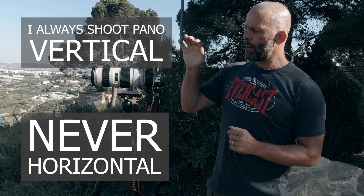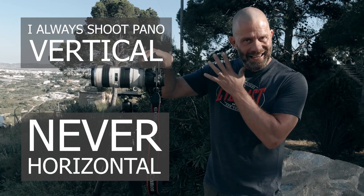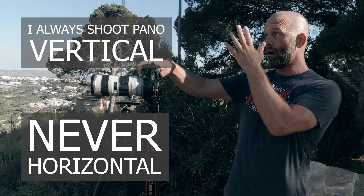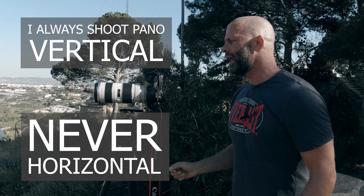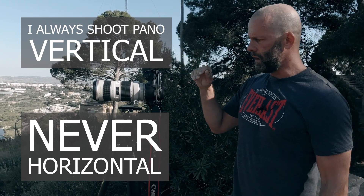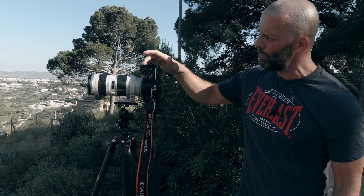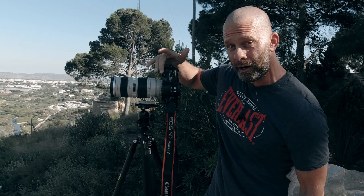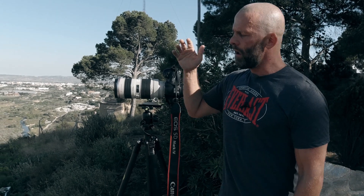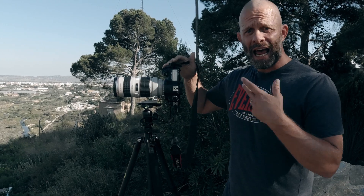When you set up, everything is manual — everything is manual. Even focusing: no autofocus. You focus on your subject and then turn off autofocus. If you use back-button focus on your camera, you don't have to do that separately. But if you focus with your shutter, you need to turn off autofocus. Focus is manual, white balance is manual, speed, aperture — everything.